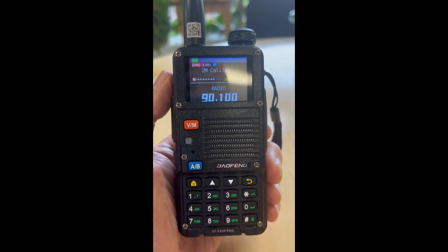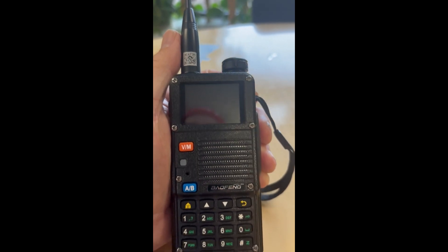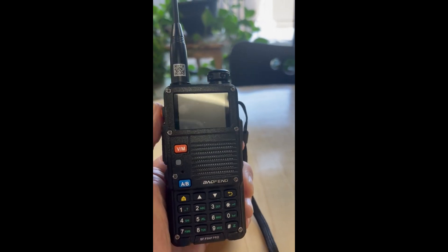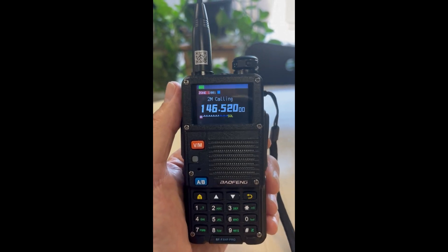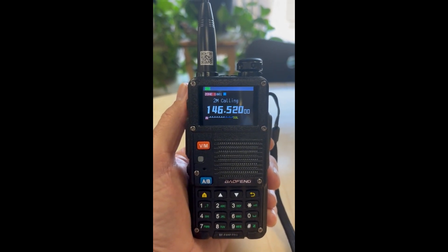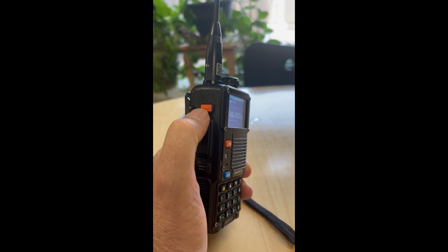And as we can see, the radio works now. So if your FM radio is not working, you are going to have to go into the radio itself and make sure that you have FM radio selected on the programmable key — SK1, top left-hand corner.